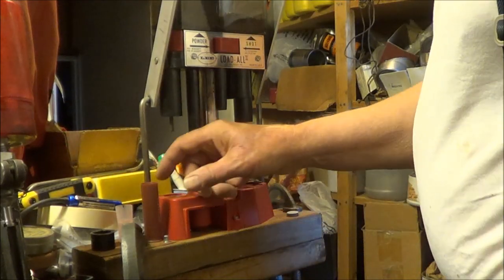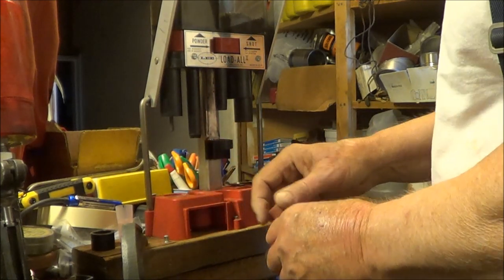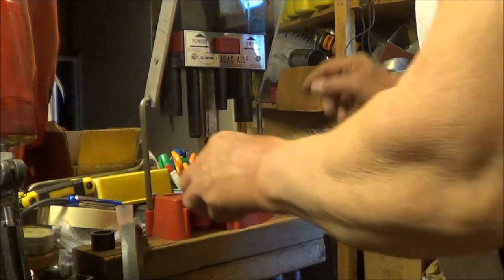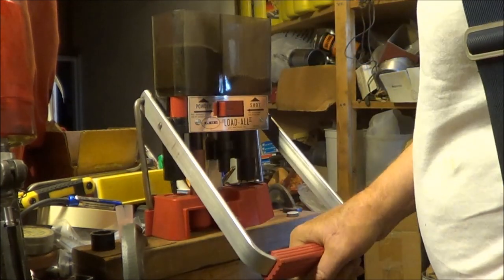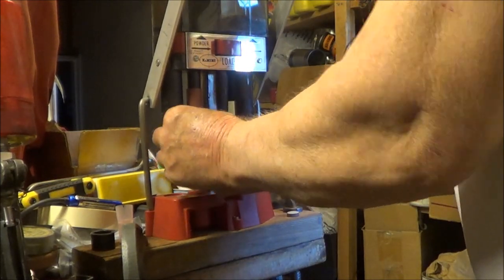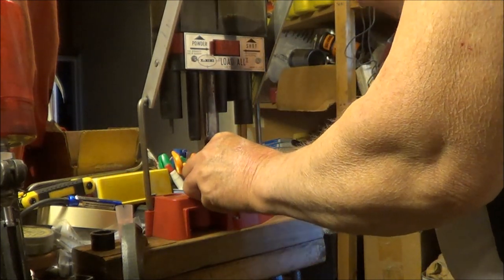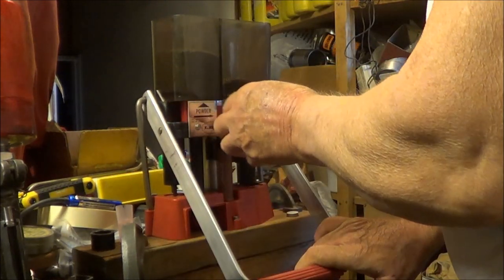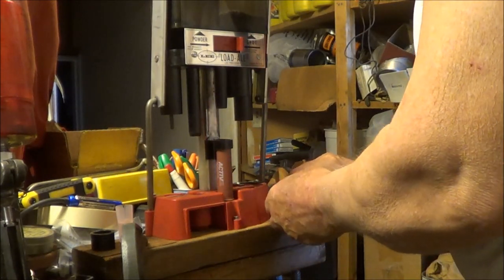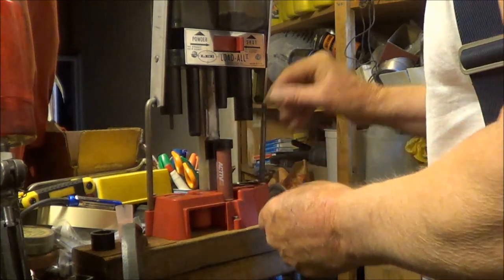Since these are new cases, there's no need to use the decapper and resizer station. I'm using seven of the 20 gauge card wads.